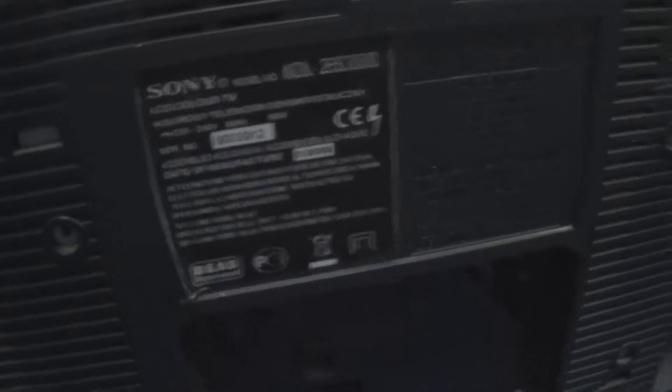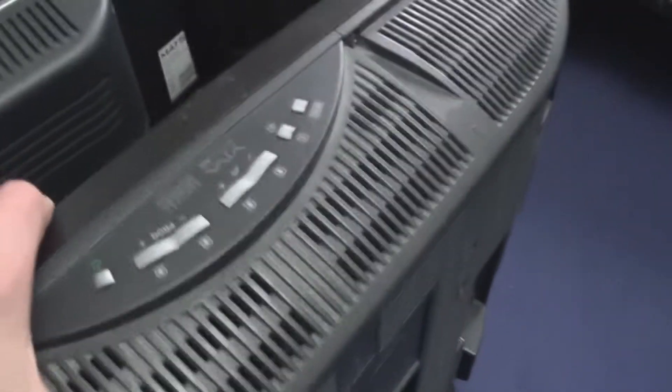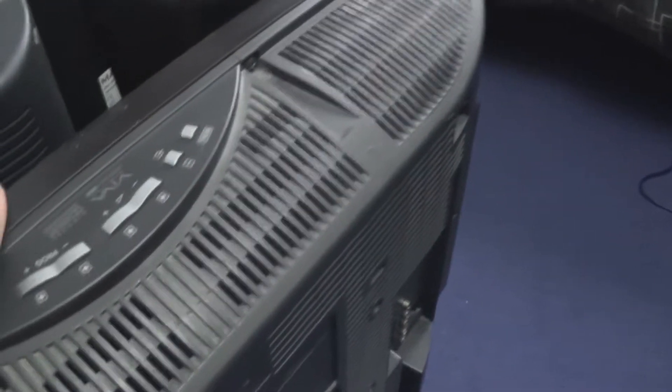I've got three 26-inch LCD TVs that I'm going to be repairing. The first one is this Sony, it's a KDL-S3000, 26-inch LCD TV. I think this has got tab bond issues or something. It is HD but it is one clunky massive TV — it is just huge.